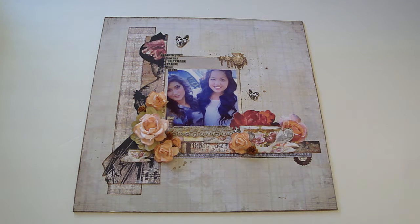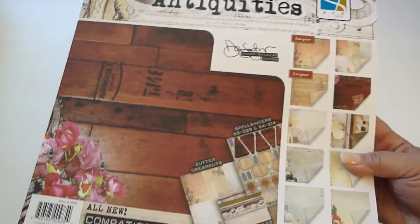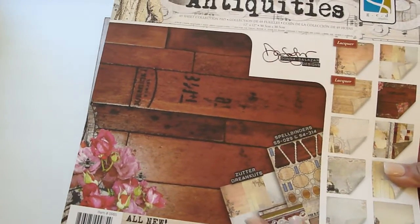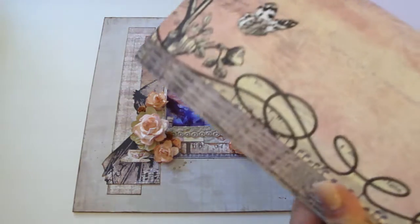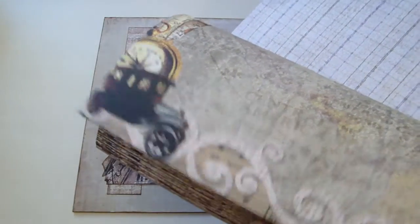Hi everyone, I'd like to share with you a layout that I created of my daughter Natalie and her friend, and this is for I Am Roses. I use the gorgeous paper collection by GCD Studios, which is designed by Donna Salazar — it's the Antiquities collection. It's a really gorgeous vintage paper collection with dress forms, pretty roses, and butterflies.